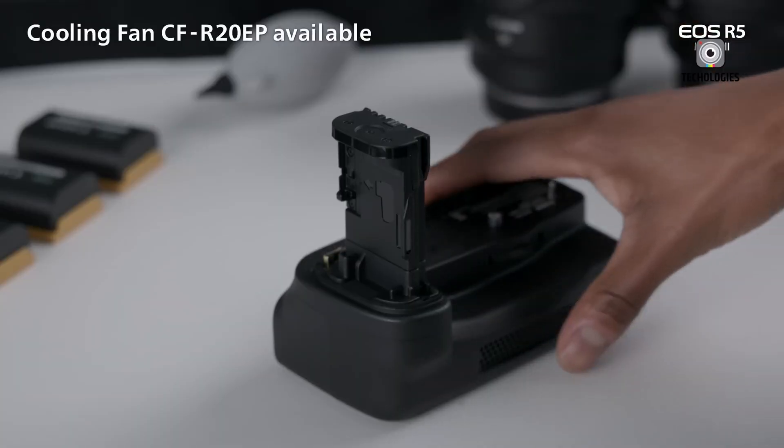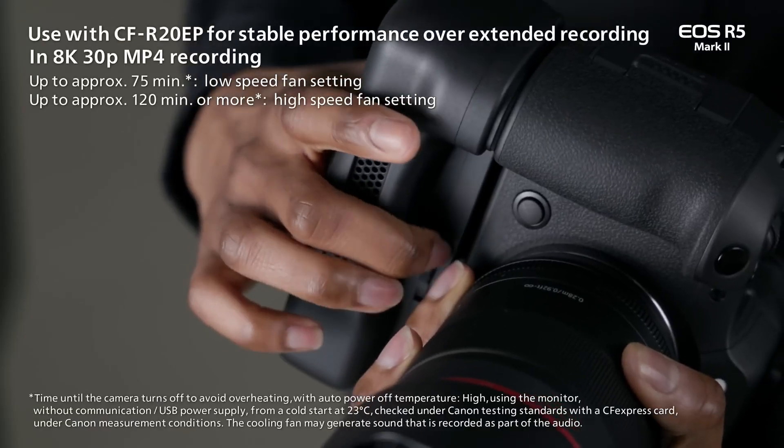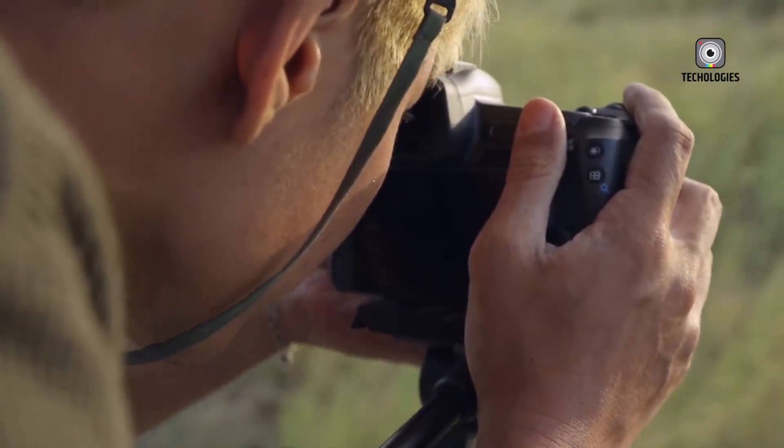However, Canon offers optional battery grips for the R5 Mark II, including one with a cooling fan to extend video recording times.